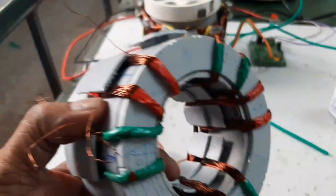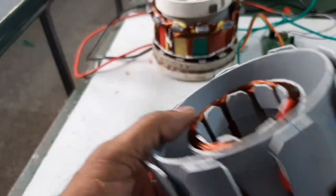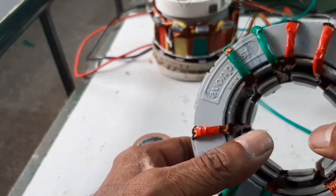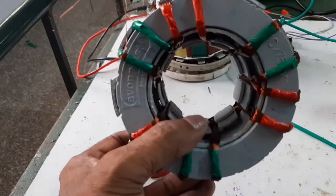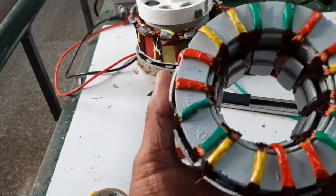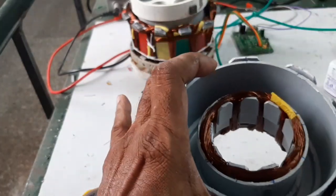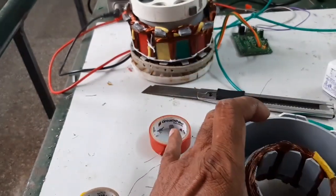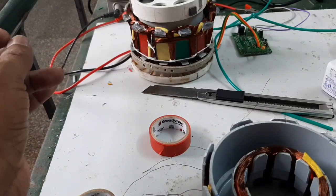The R-phase winding is completed. Now I am going to wind the Y-phase winding. R-phase, Y-phase, and blue-phase windings are all completed. Now I am going to insert the rotor.